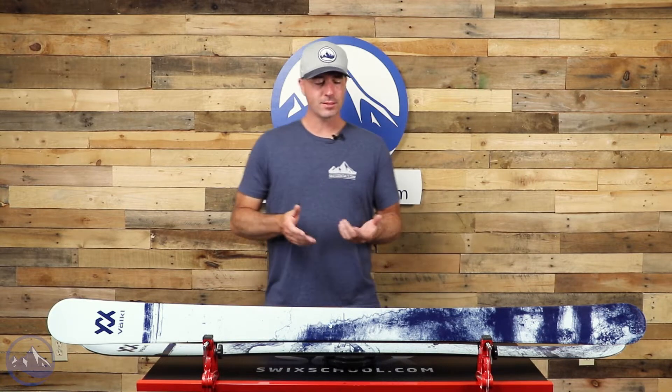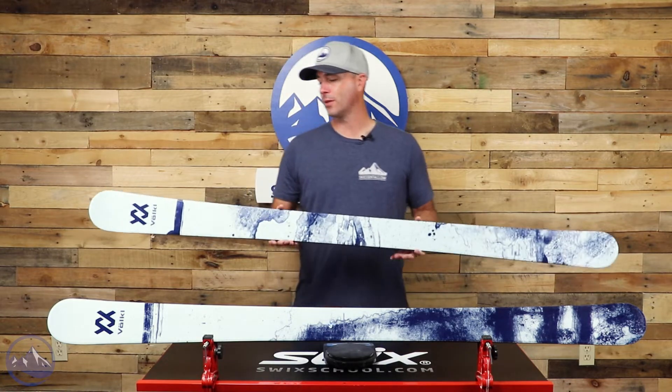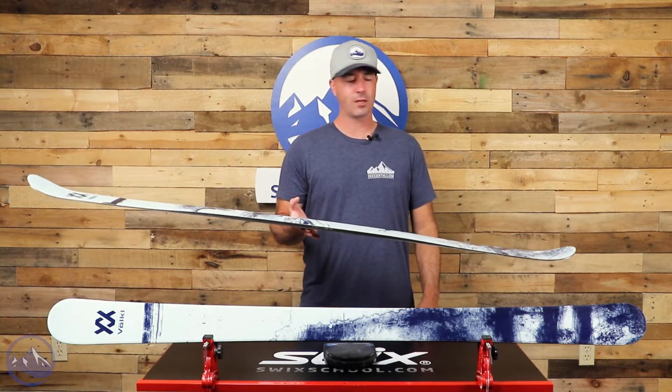There's a lot of versatility in this twin tip — it definitely has a few things that make it stand out, but also some things that keep it in the middle of everything. As a twin tip, the park and pipe aspect is undeniable, as is the more forward team-recommended boot center mark.